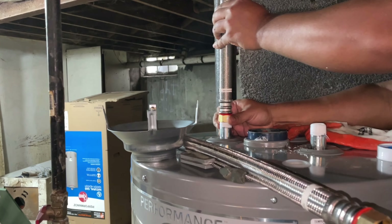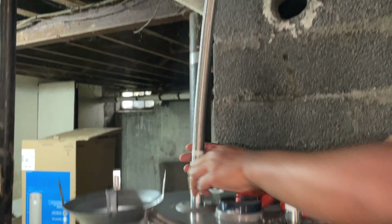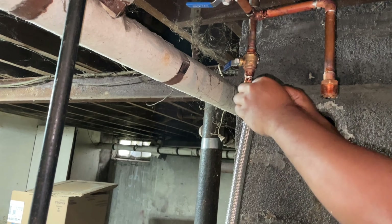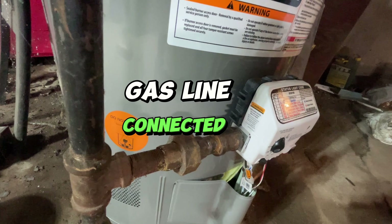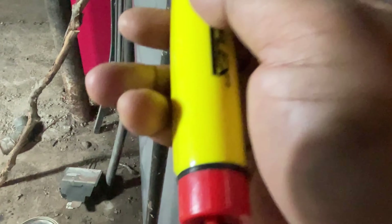I have the dry fit done and it's good. I put Teflon tape on the pipe sticking out from the water heater, and then Teflon on top as well so we don't get any water leaks. The gas line is already connected — same as what I had before.